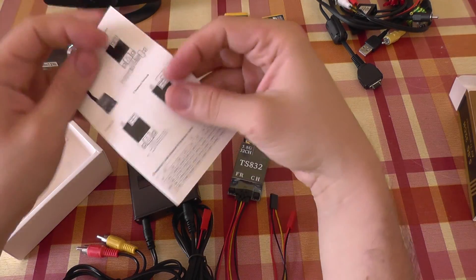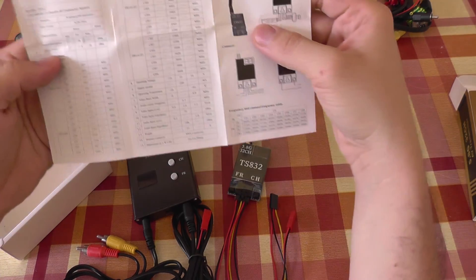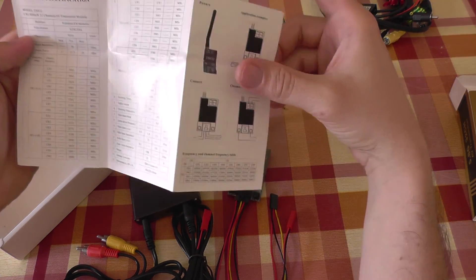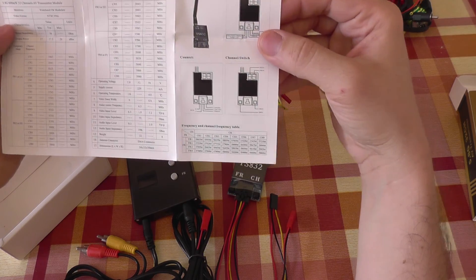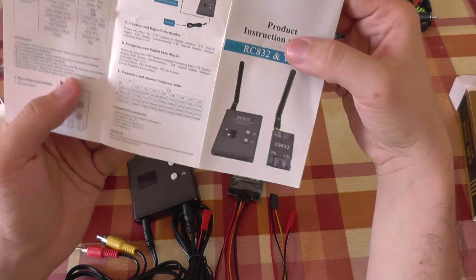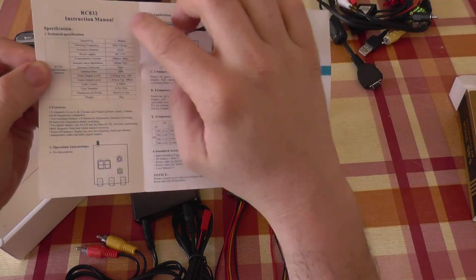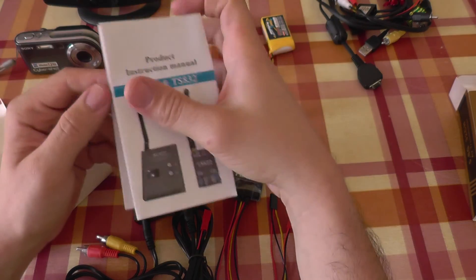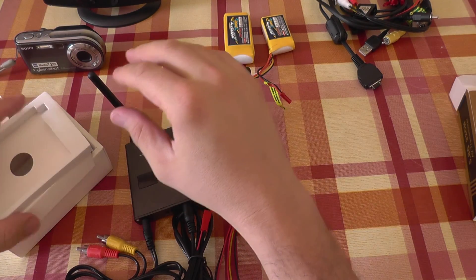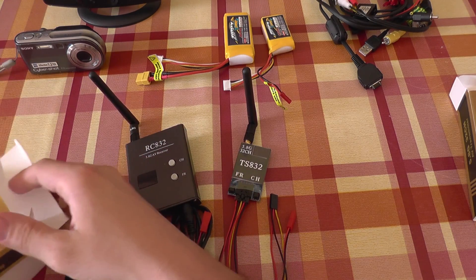We also have a small manual — small but useful. We have a table for the frequencies and channels and also a basic wiring diagram for the transmitter and receiver. We have a small schematic and some information. The stated output power of the transmitter is 600 milliwatts.